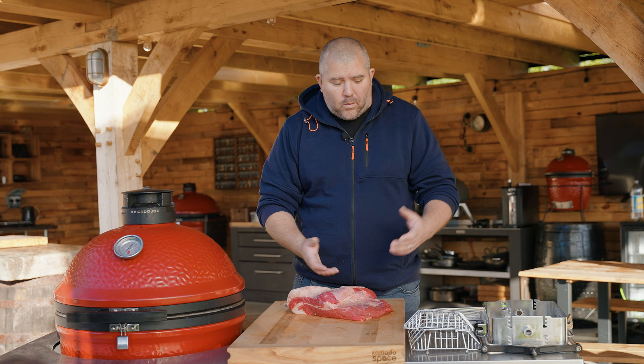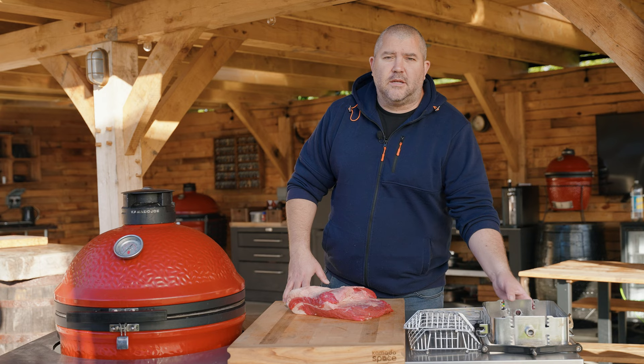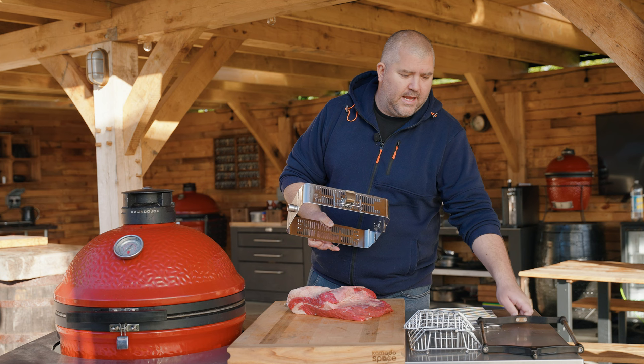We're going to do a bit of an experiment and try to rotisserie this brisket point. Normally I wouldn't even attempt to stick this on a rotisserie because you're going to put the spit rod through the brisket, put the forks on, and once it starts becoming tender it's going to flop about everywhere. It's not going to work — but the way I think it can work today is because I've got this new jotisserie basket from Kamado Joe.